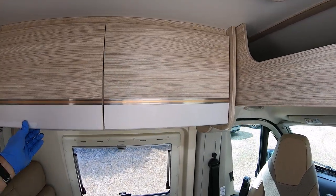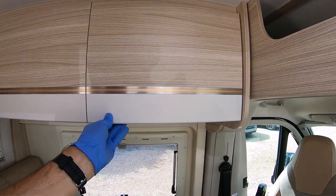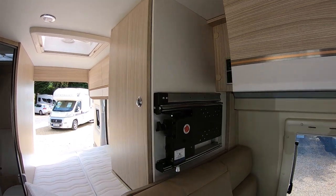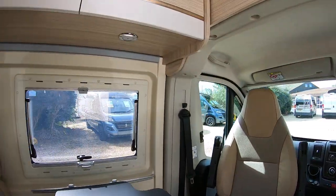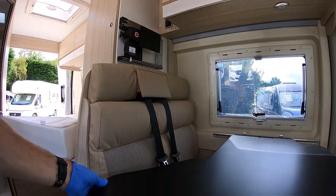Two more decent-sized, quite deep overhead lockers in the living area. There's a TV bracket which pulls all the way out and rotates, so you could have the TV facing this way or that way. You've also got a TV bracket in the bedroom as well.